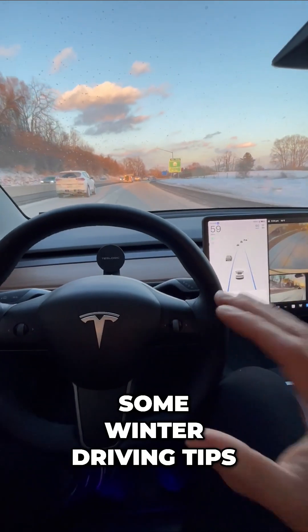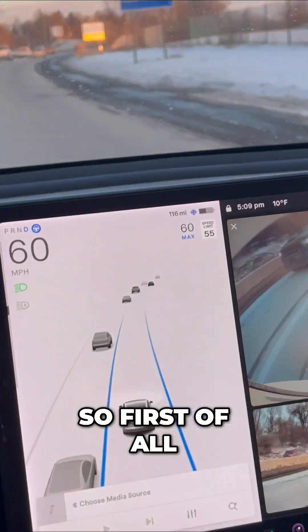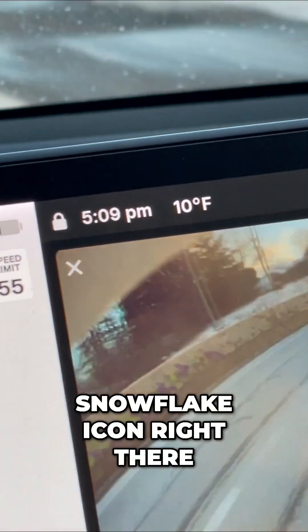Let me give you some winter driving tips when you're using autopilot. So first of all, it is 10 degrees out. You see that snowflake icon right there? I'll show you my temperature — 10 degrees.